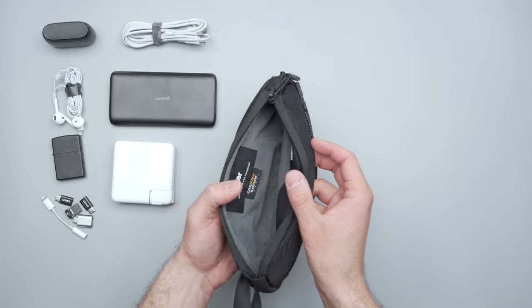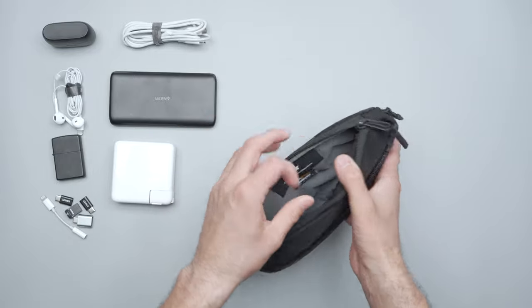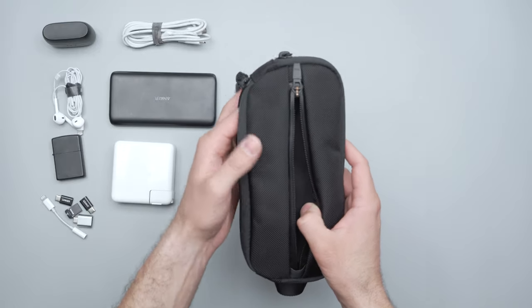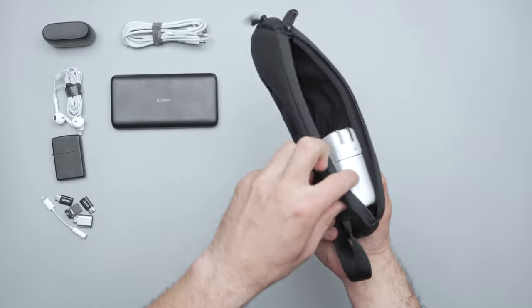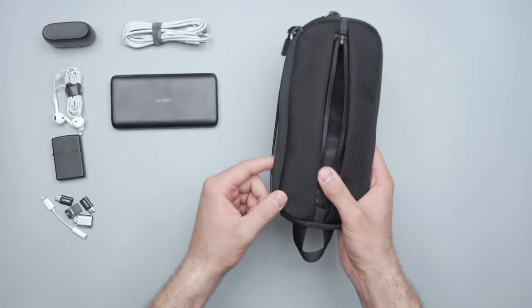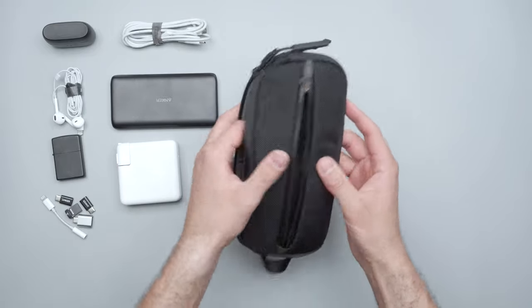Typically I carry a Topo Designs gear accessory pouch, but this honestly might take its place. One possible con depending on the items you carry is that it's round on the sides — so with a charger it still fits fine, but you're not quite optimizing space the way you are in the Topo Designs accessory pouch. But I think that added versatility is good.